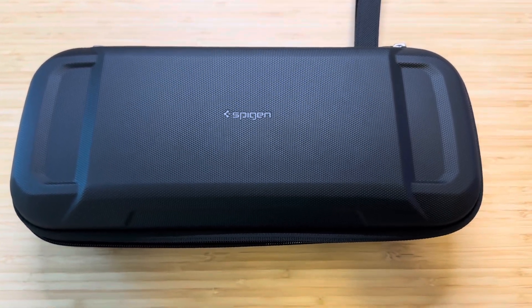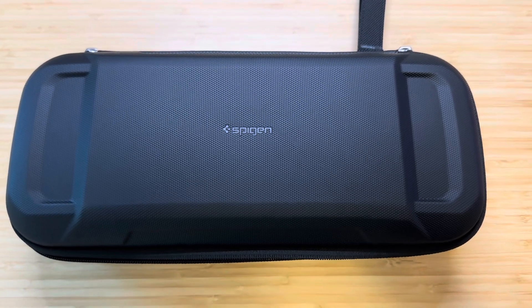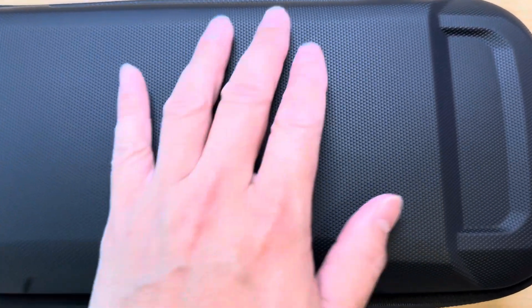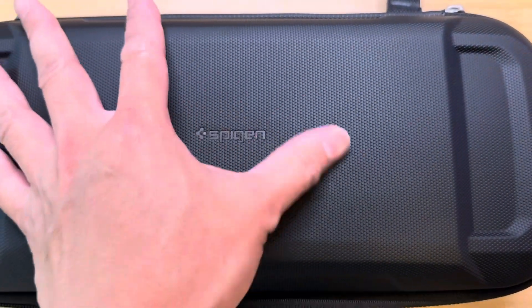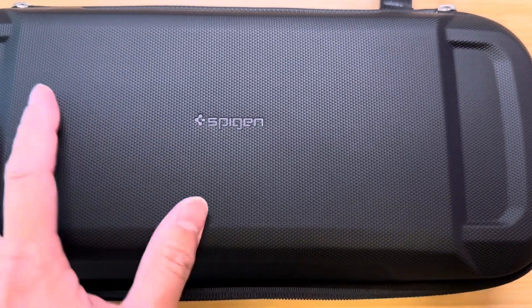Hey guys, this is the new PlayStation Portal case by Spigen. Just gonna do a very quick rundown here. This is the top of the case. The outer material is pretty smooth, pretty nice, kind of a rugged texture look.